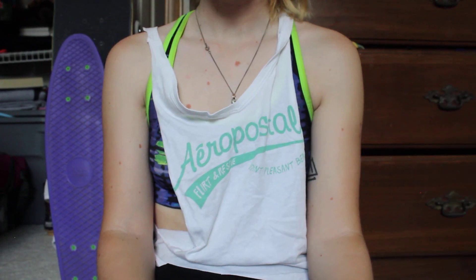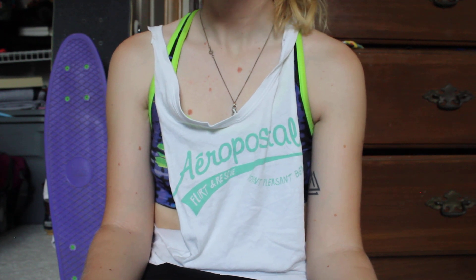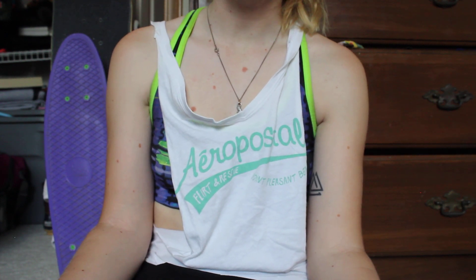Hey guys, it's Kayla. I know that it's been a while since I've posted any kind of content — it's been a couple years. I've just been waiting for something good enough to film.